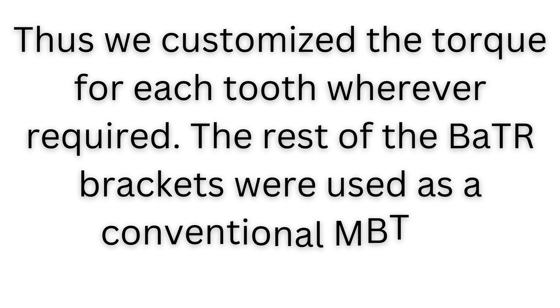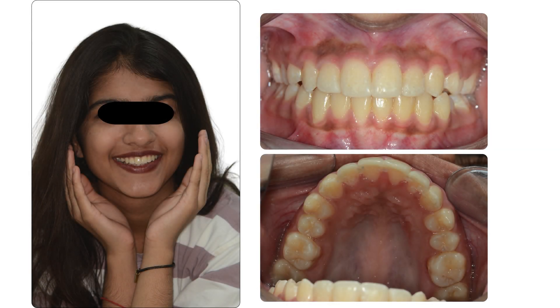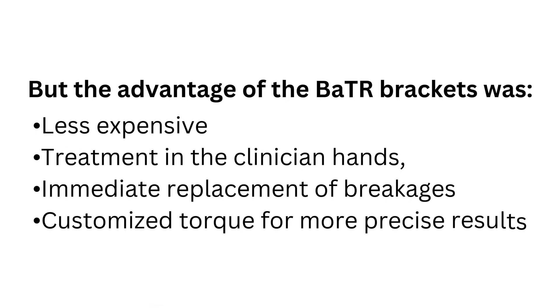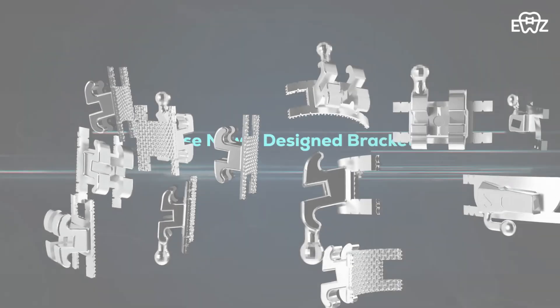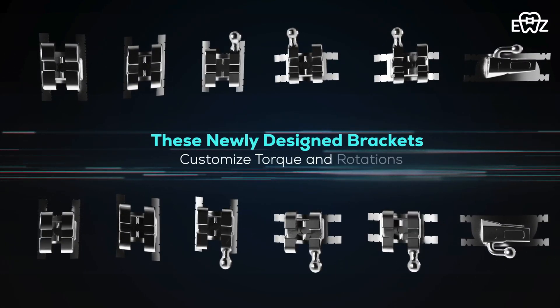The rest of the BATR brackets were used as a conventional MBT kit. Any breakages were addressed immediately without waiting for the company to send new brackets. Treatment results were as beautiful as the patient treated with the robotic braces. We found that between the two treatments, the treatment done with the BATR brackets was much simpler.